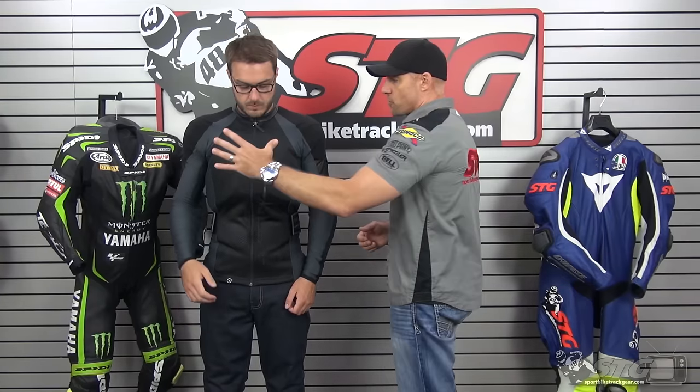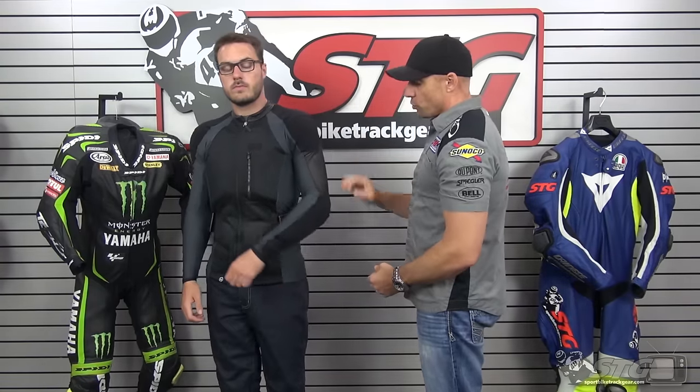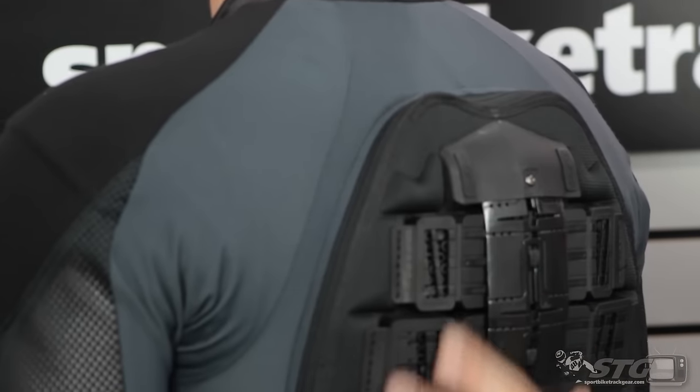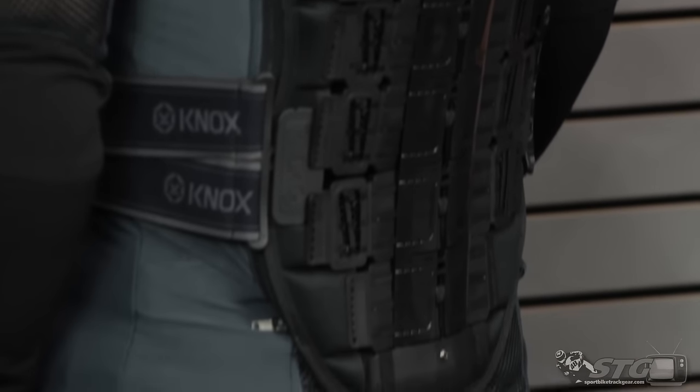The whole premise behind the Defender Elite is to really deliver the end of the yellow brick road when it comes to an armored shirt — one that can be used across many different action sports. We're going to talk about motorcycling primarily here because we're a sport bike track. It comes with a CE certified chest protector, CE armor in the shoulders, elbows, forearms, and then the Level 2 CE certified Aegis back protector integrated right into the shirt.